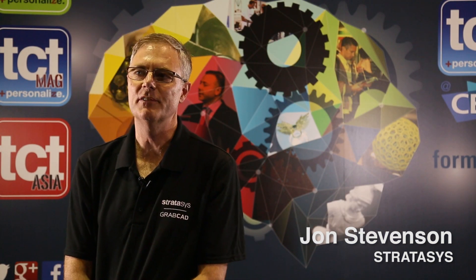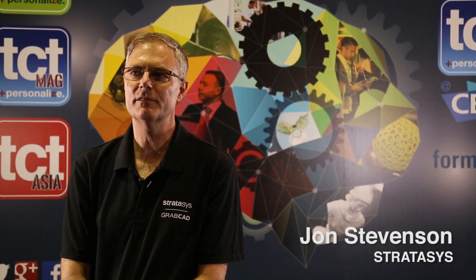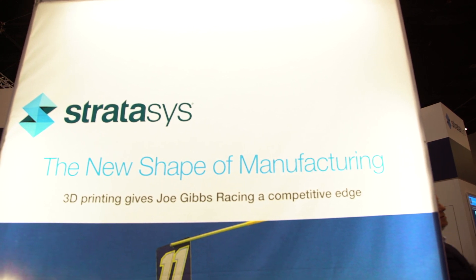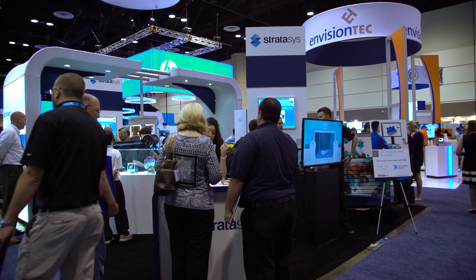I'm John Stephenson, Senior Vice President of Global Software for Stratasys. Today we announced GravCAD Print, which is our new software that makes 3D printing easy and accessible. It makes it so all engineers in the world can 3D print. Stratasys is committed to providing full solutions for 3D printing, and software is a big part of it.